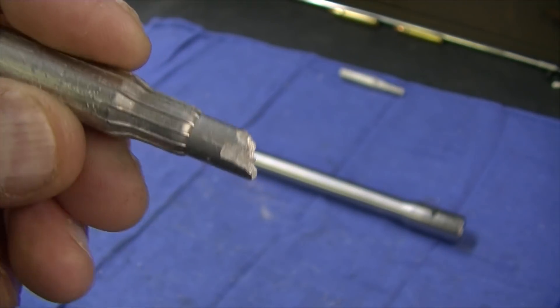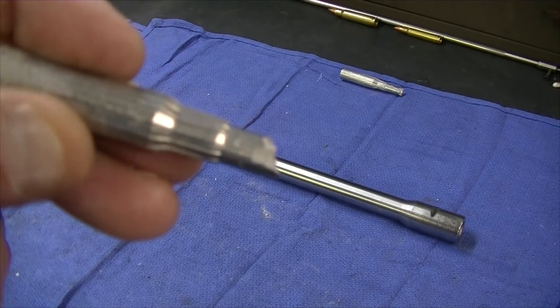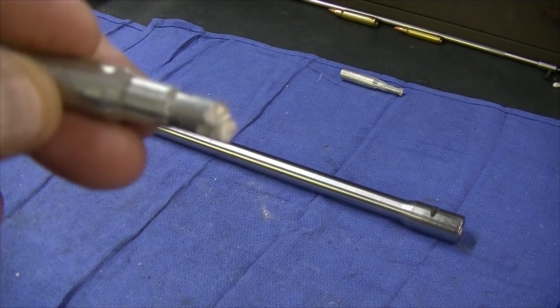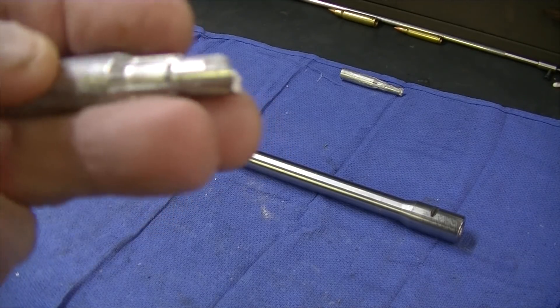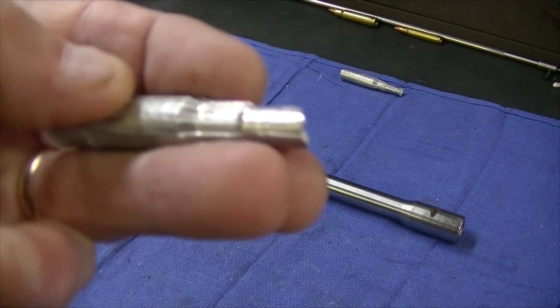When you do a CerroSafe cast on these, you wipe out the back flutes because they're deeper, and as you pound it out of the barrel they get sheared off. So I'll go over the equipment you're going to need if you're going to do it this way.